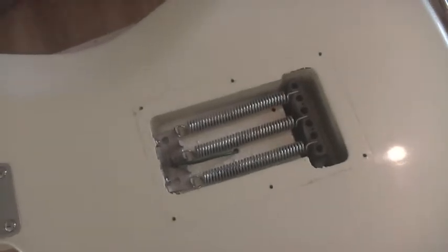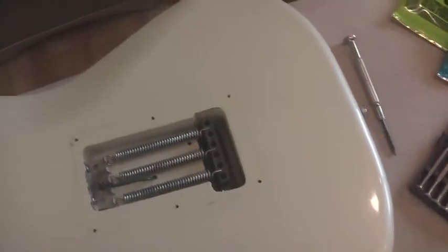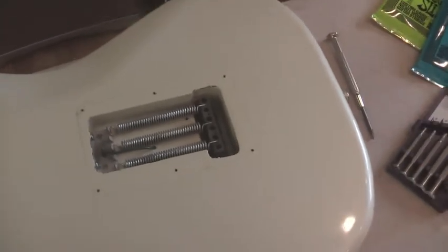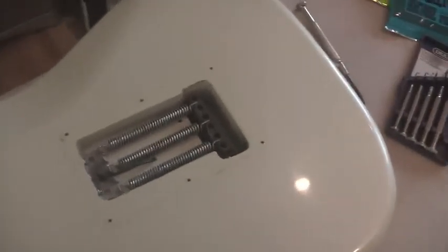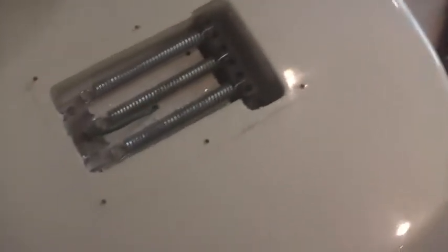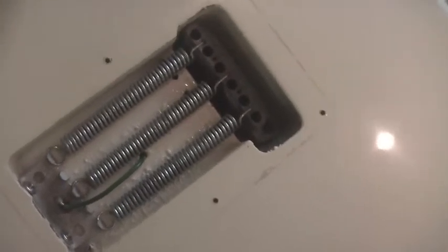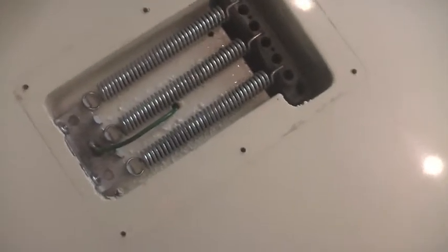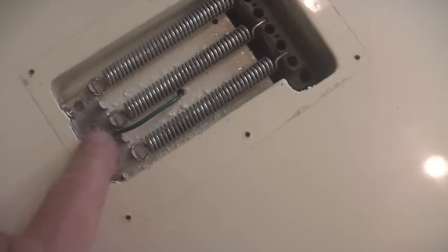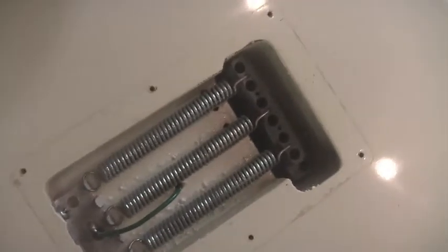I've had to take the spring plate off to get rid of the bits of strings. These plates aren't strictly necessary but they actually finish off the guitar quite nicely. It's a good opportunity to check inside and see if everything looks okay. This is correctly earthed, as you can see here onto the plate — pretty normal with any Strat — so this looks good.